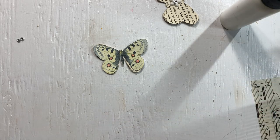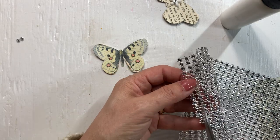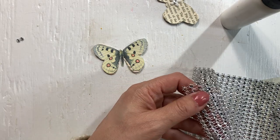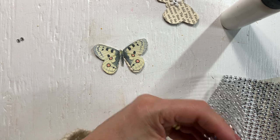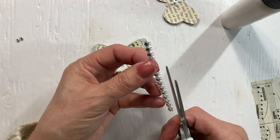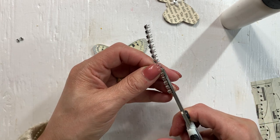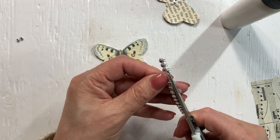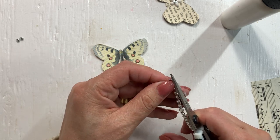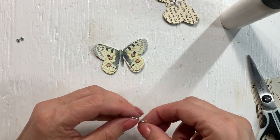I don't have fancy bling like Tina does, but I did find this at the Dollarama. What I like about it is it is very flat - it doesn't add a lot of bulk. The fancier bling adds more bulk. Like even the flat back pearls add a lot of bulk. They look beautiful, but they definitely add bulk.